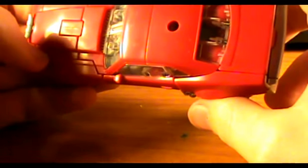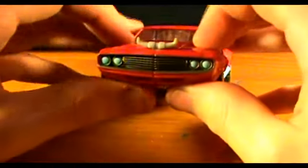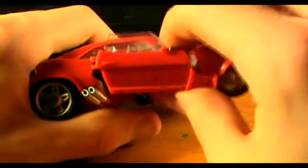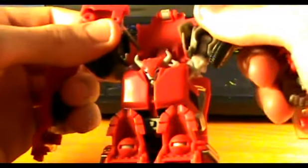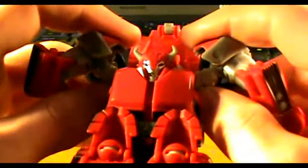To transform him, we're going to start up here at the front — split this, and then you can free up the doors and the whole assembly up here: the fender, the headlight, and the door on both sides. Do this with both sides and pull them to the side, and as you do that rotate this down and spin that. Then you can finish pulling them out, and an automorph feature happens where Cliff Jumper's head is pushed up.